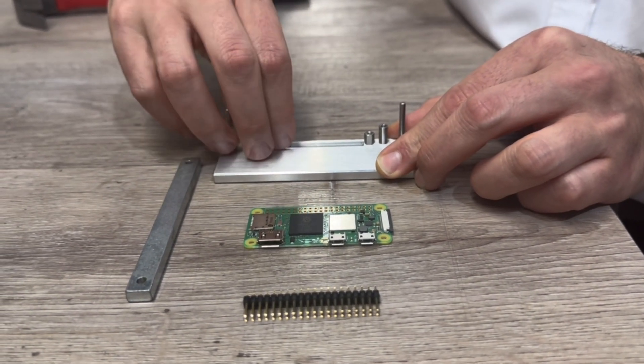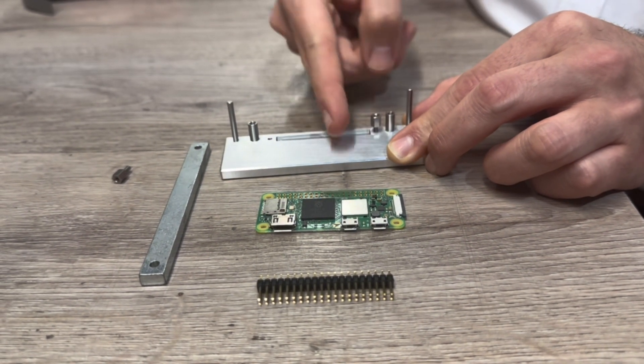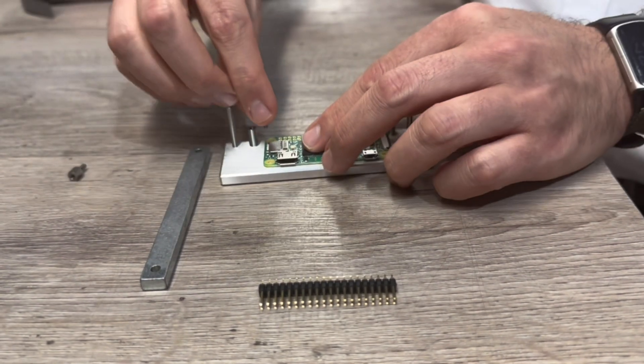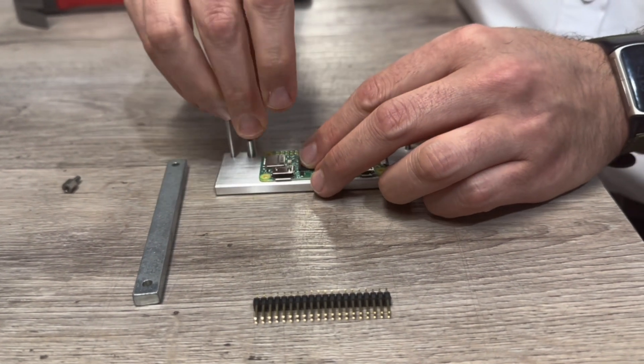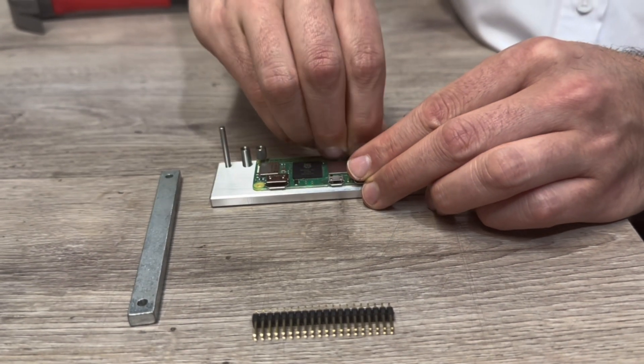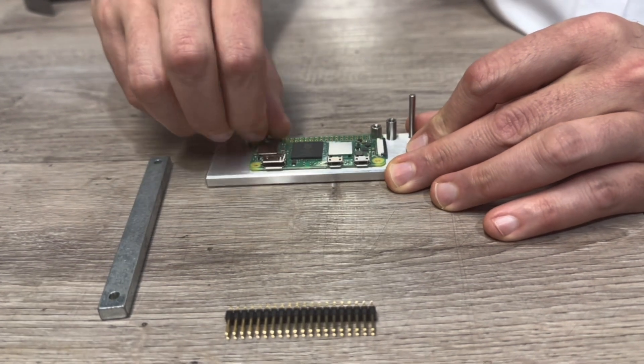Begin by using your hand to loosen and remove the two standoffs located on either side of the slot. Take the Raspberry Pi Zero board and carefully align it with the header holes above the slot. Once aligned, reattach the two standoffs to secure the board in place.